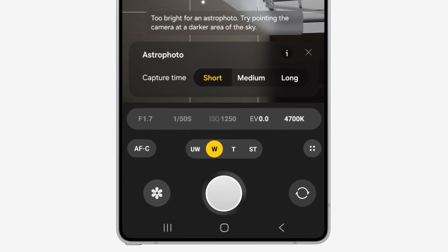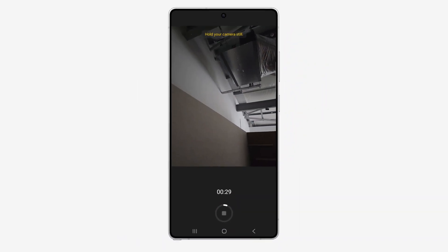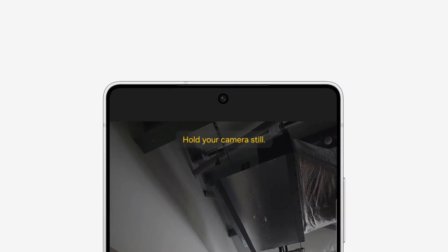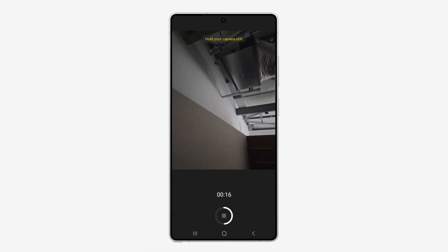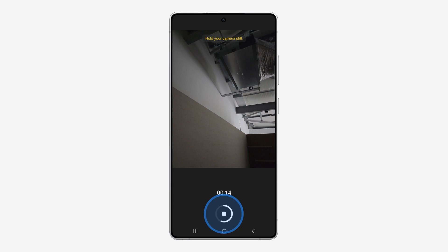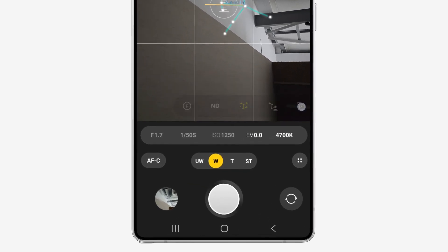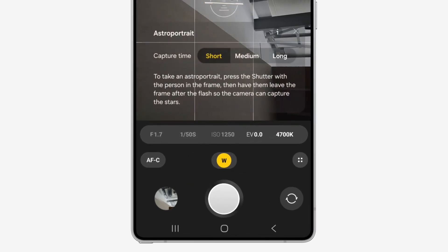If you want to take a picture you hold it up there and you can choose a capture time: short, medium, or long. If we do short and take that now, you'll notice a 30 second countdown. You need to hold your camera really still throughout this, so I advise purchasing a tripod when using astrophoto to really get the most out of it.